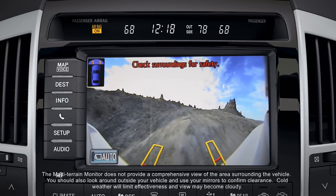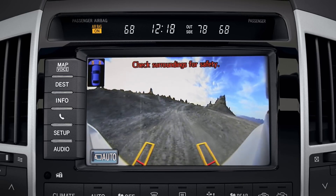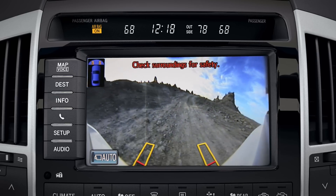Steering-linked guidelines that predict the path of the front tires are also displayed on the screen to help you confirm your path and to avoid obstacles.